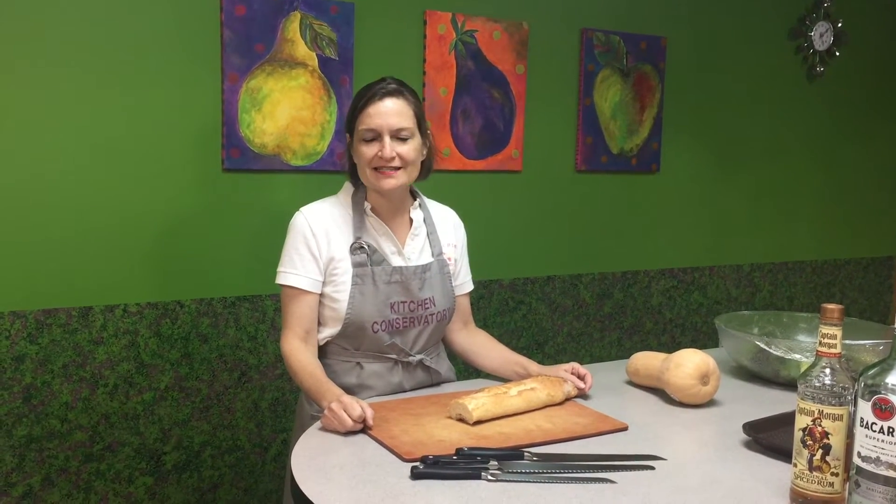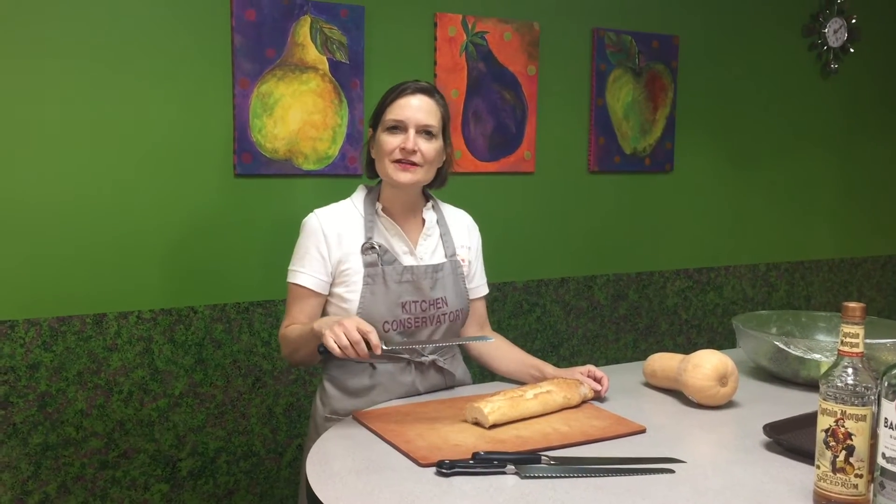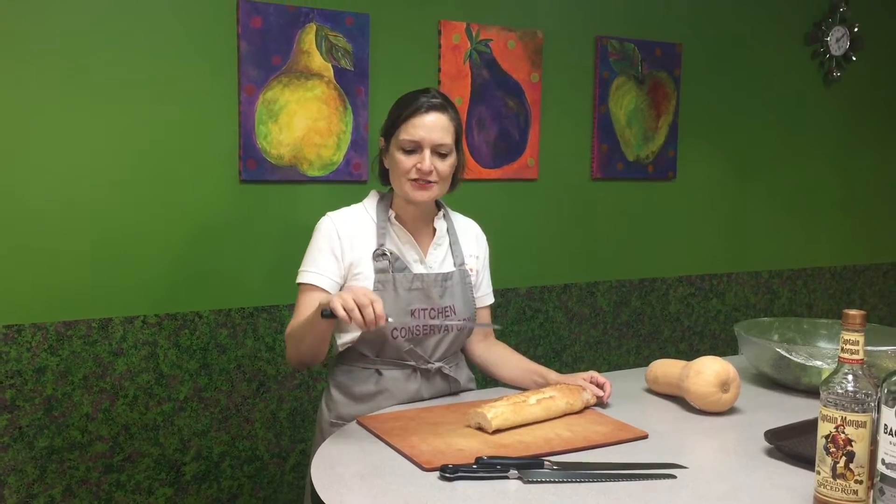Welcome to Tool Time at Kitchen Conservatory. I'm Ann Corey, and today let's talk about serrated knives. A lot of knives are straight edge, which cut all kinds of different fruits and vegetables, but serrated knives are very valuable for certain applications.